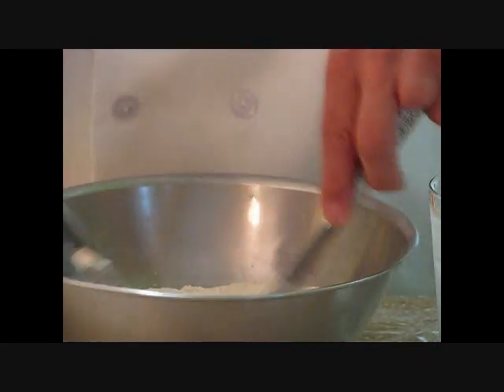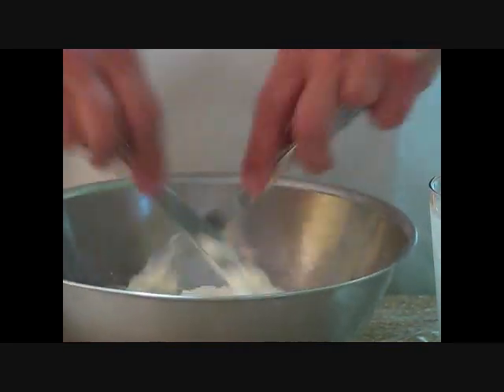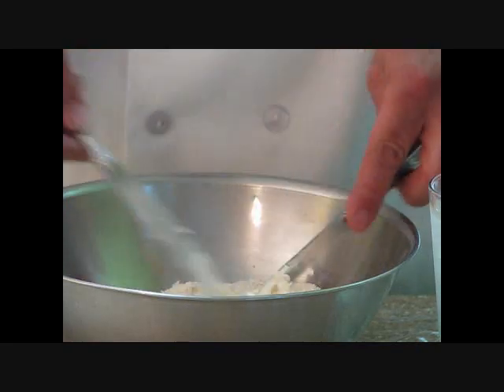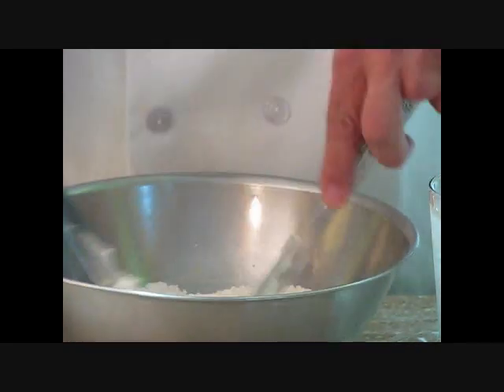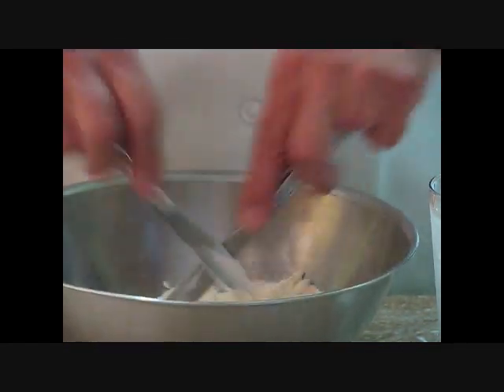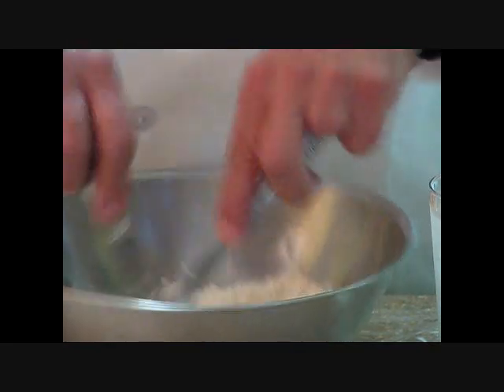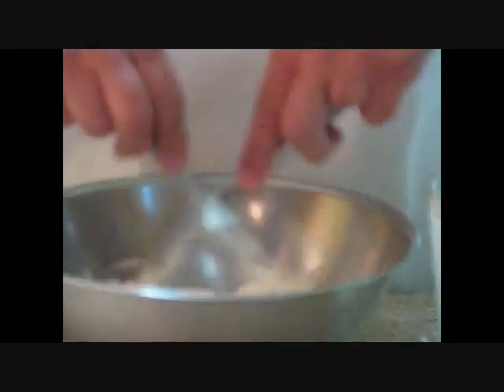Just rub your two knives together. We're not going to speed the camera up — we're going to do this on regular speed until we get it done. If you have a pastry blender, you can use that also. You can use a mixer, but you've got to be real careful not to cut that shortening too much and make your dough tough.